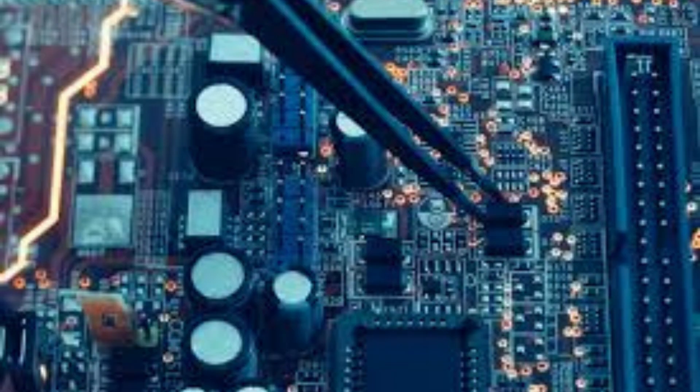The manufacturing process for tantalum capacitors can be complex, making it difficult to produce high quality components in large quantities. Additionally, tantalum capacitors are at risk of thermal runaway, which occurs when an increase in temperature causes a rapid increase in current, leading to catastrophic failure.